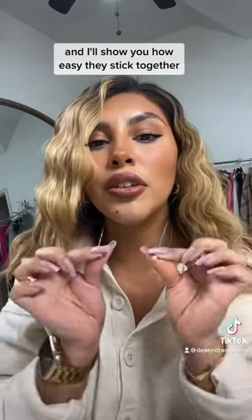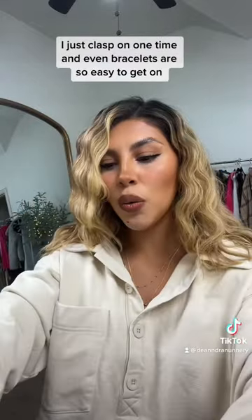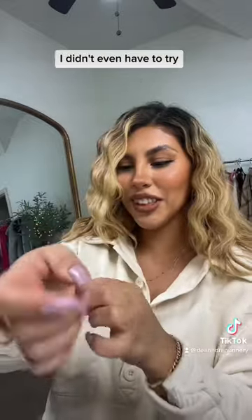I'll show you how easy they stick together. I just clasp on one time and even bracelets are so easy to get on. Look at that — I didn't even have to try.